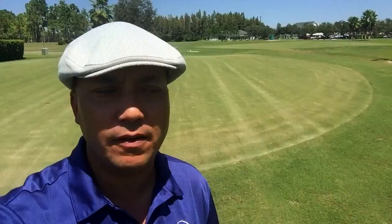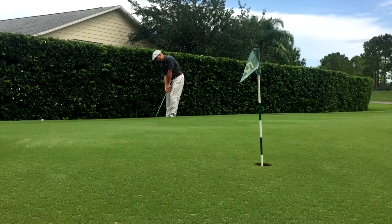Hey guys, I'm back out here again to work on some short game and I want to tell you folks a little bit about what I discovered over the last number of times I've been doing this. This is like my fifth session coming out here in a pretty short time — about a week and a half. And the thing is, when I was trying to use the bounce on the bottom of my wedge, I wasn't very consistent with it.